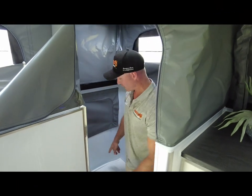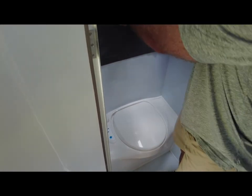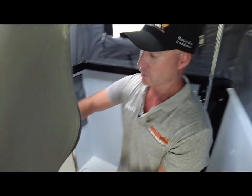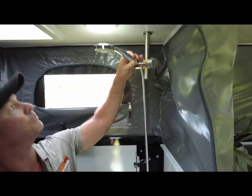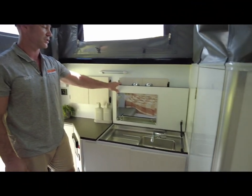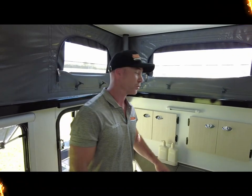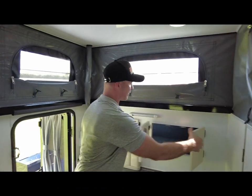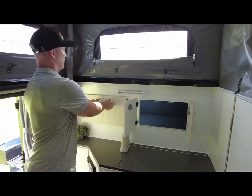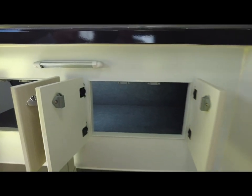Your internal ensuite comes with a Thetford toilet, dry area storage for your toilet paper and toothbrushes — all that stuff you don't want to get wet while showering — and shower rose holder up the top. The Stealth 16 has your sink outside of the shower, which can be utilised as bench space when not in use. We still have more internal storage at the front end here, as well as down below.